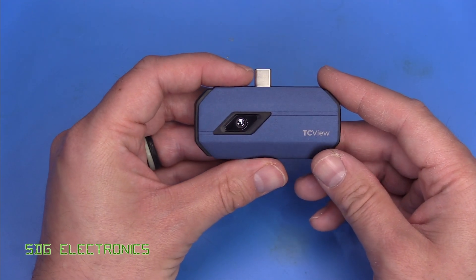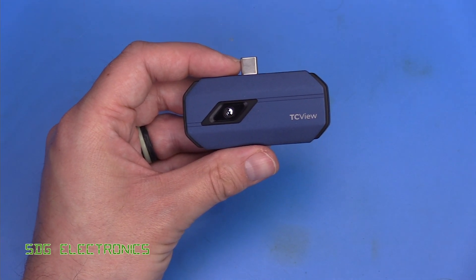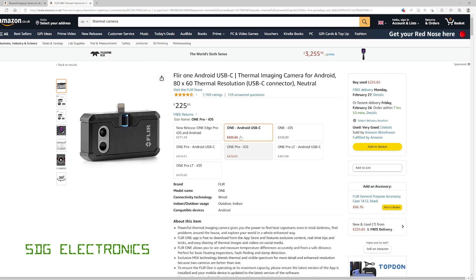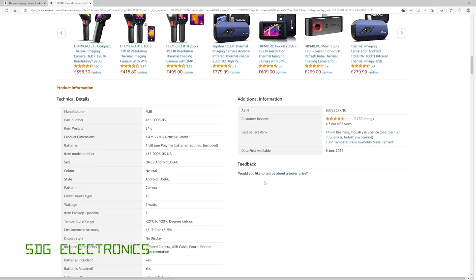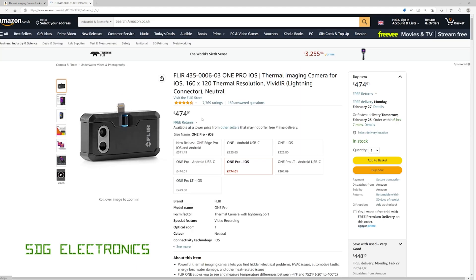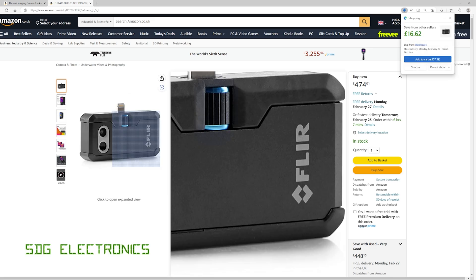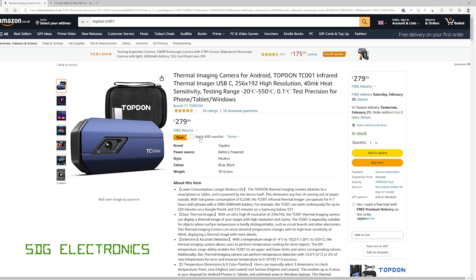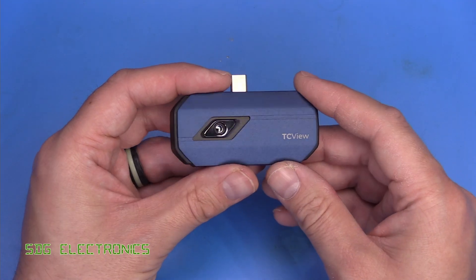Overall I think this is a fairly decent thermal camera. One thing we haven't spoken about is the price — Amazon are currently selling it for £280 but there's also a £40 voucher so you can get it for about £240 delivered. Most people would compare it to the Flir One, which is currently about £225, but the difference is in the specifications: the Flir One has a thermal resolution of only 80 by 60 pixels, and the Flir One Pro is 160 by 120 pixels but significantly more expensive at £474. This unit doesn't have dual cameras for image fusion, but in terms of pure thermal imaging it's a pretty good price point for the resolution and refresh rate you get.